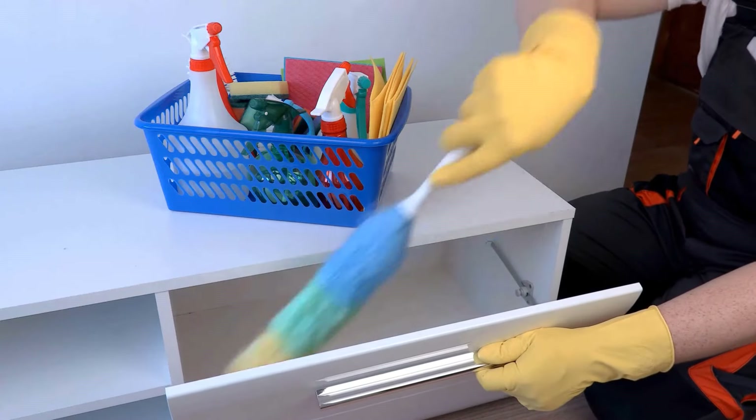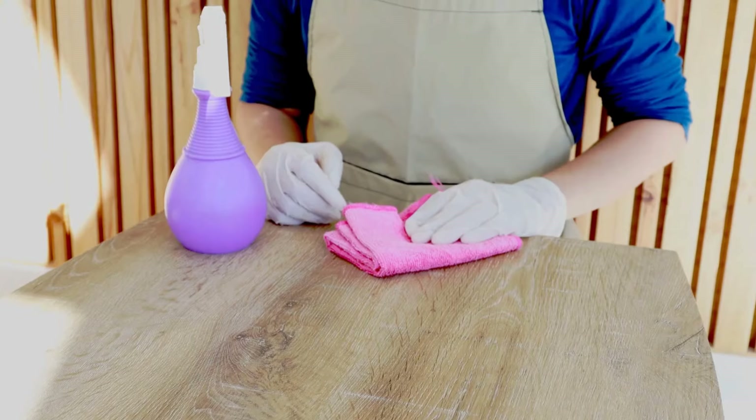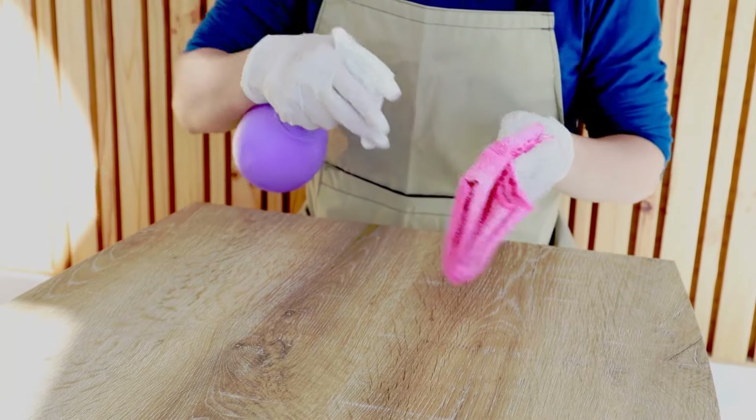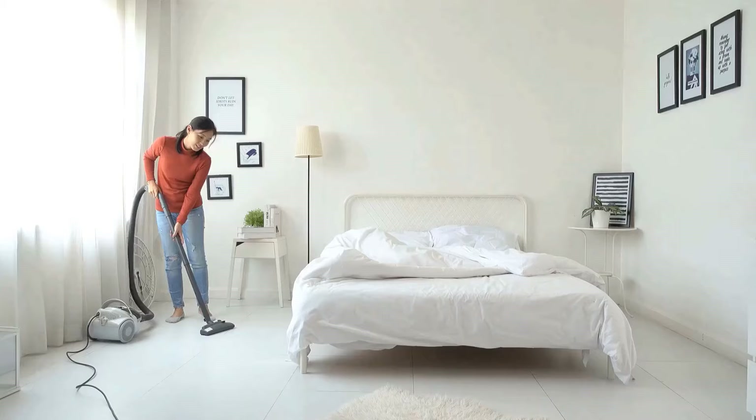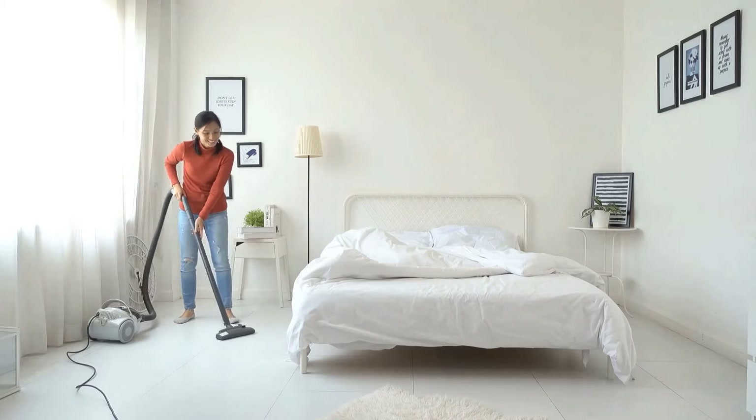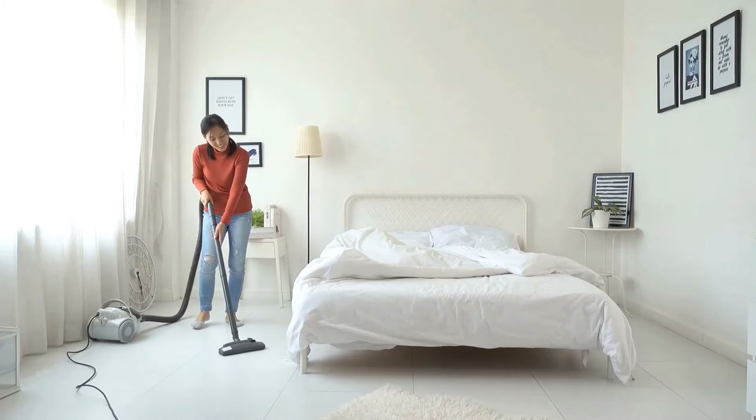Cleaning can be easy if you know the right tricks. Use common household items to make it less stressful, giving more time for things you enjoy. Here are 10 easy cleaning hacks that save time and keep everything shiny.